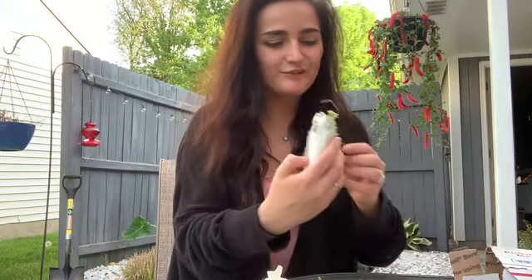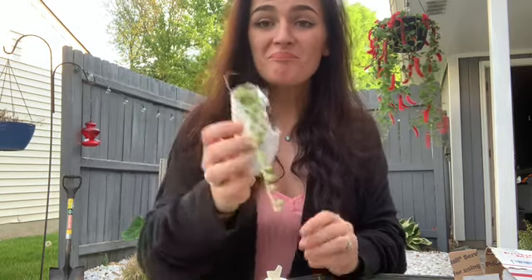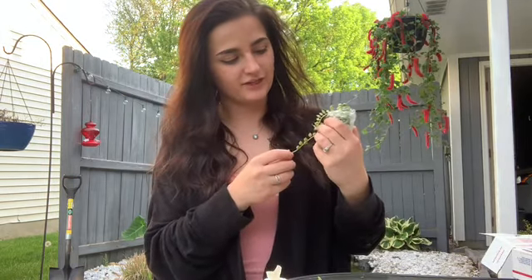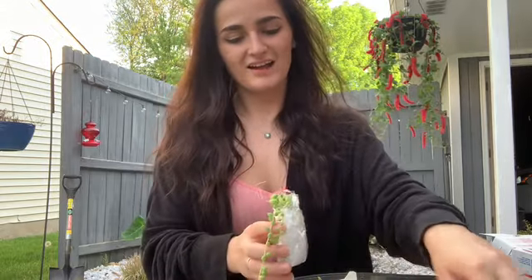She also included a free little gift — it looks like a string of pearls. That is so sweet. Thank you so much, Audrey. This is so freaking sweet of her. I love it.